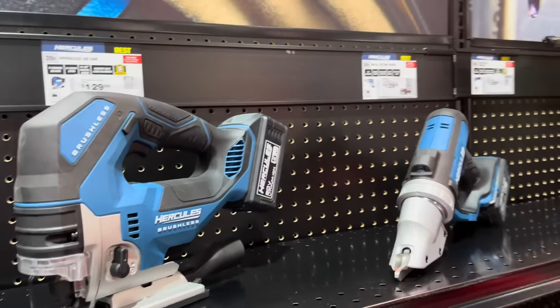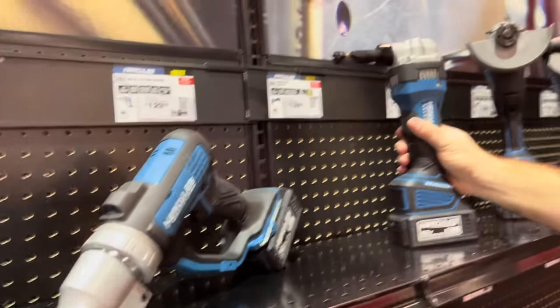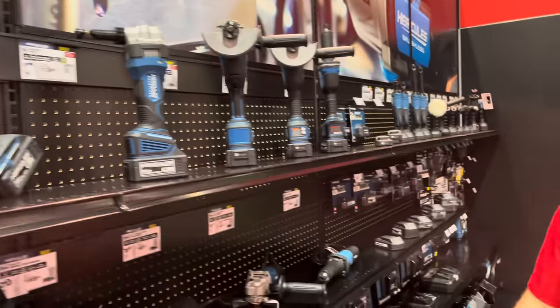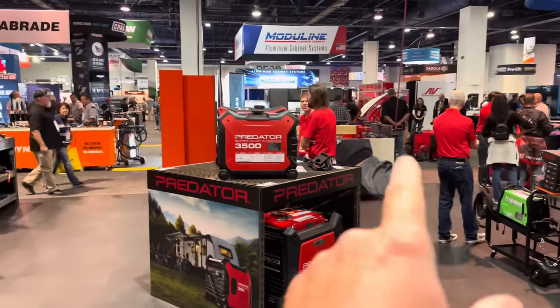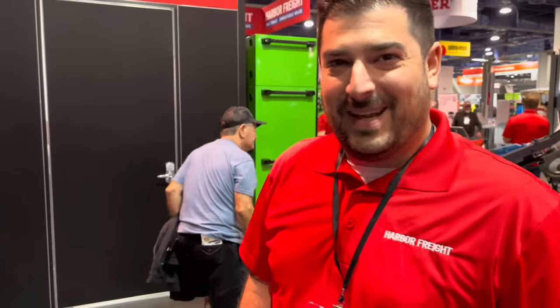A lot of people have been asking about the jigsaw — it's scheduled for spring 2024. I'm also really excited about the metal shears and the nibbler, which are great for sheet metal work. It is loud in here — this guy's been over here cleaning carpet for an hour. By the end of the week, we might be tired of hearing some steam cleaning.